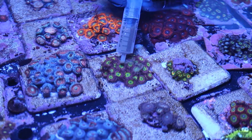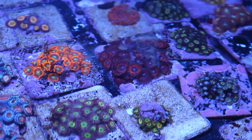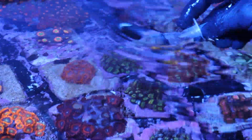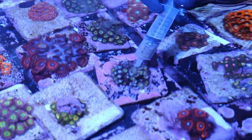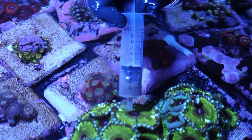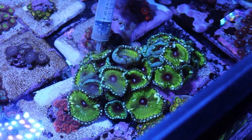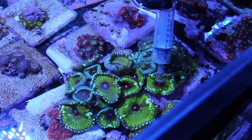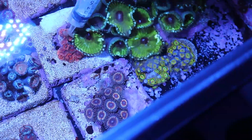We'll go through and feed all of our zoa colonies, making sure they're nice and happy. I've turned off all the flow in this tank to make it easy to feed them — otherwise the food will just end up flying all over the place. With zoas especially, they don't really have feeder tentacles that can grab the food. They need to close their mouths around it, so they just need a little help to make sure the food doesn't fly away before they can grab it.